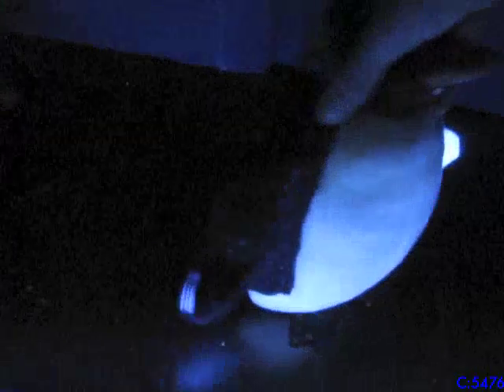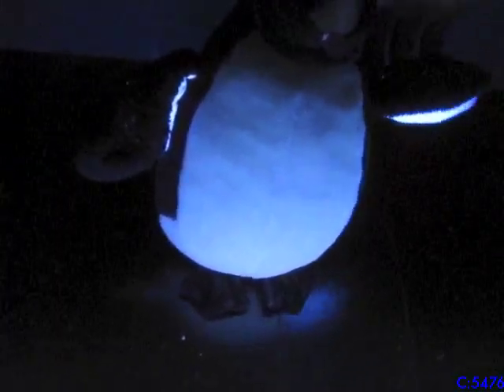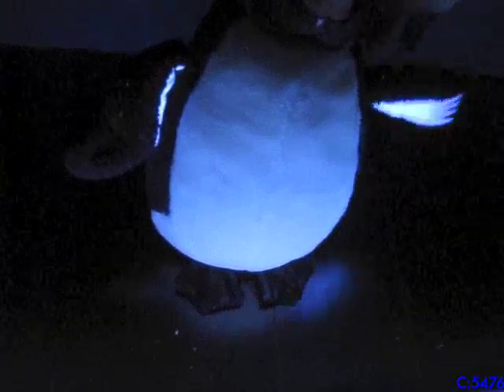Now we've got Peter here. Oh my gosh, his flippers are so bright on camera — very bright. But yeah, in person they're not that bright. On camera it definitely looks really cool.